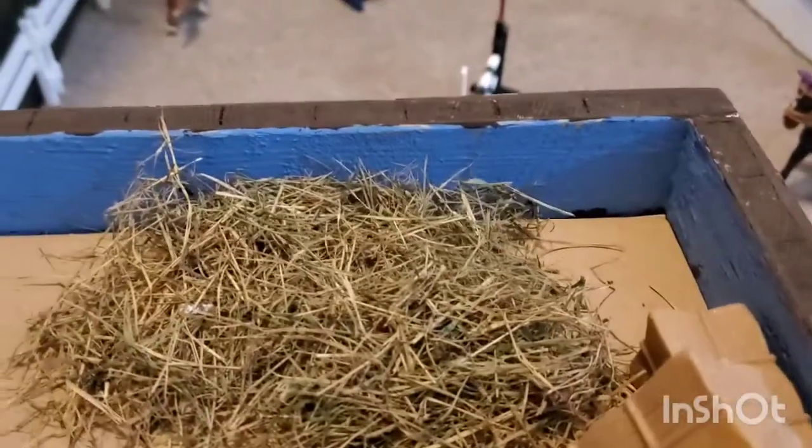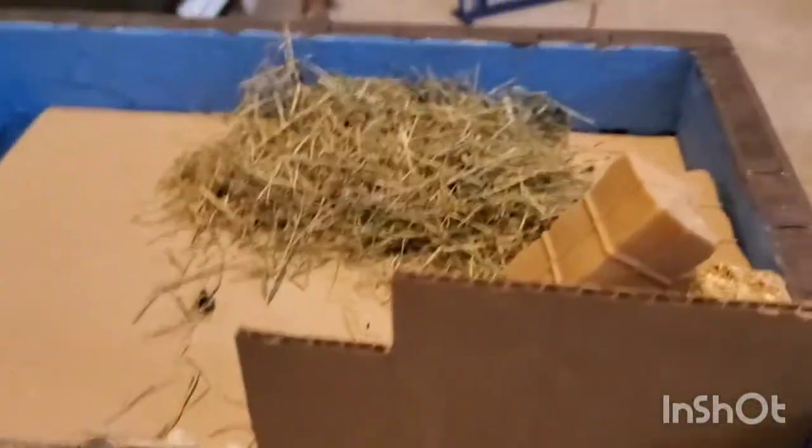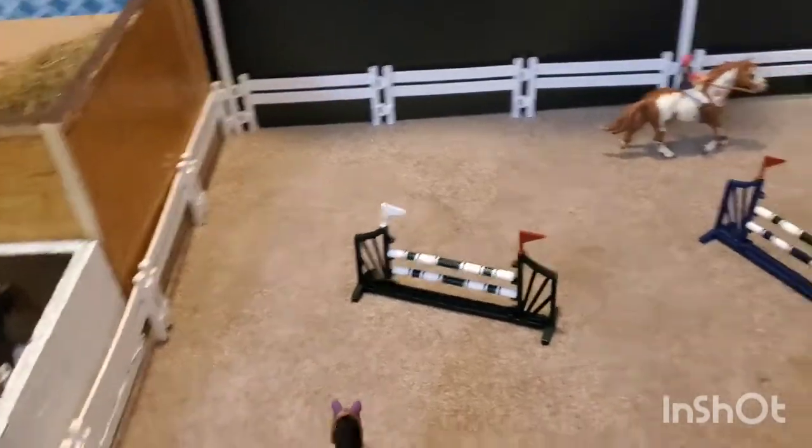Up here is the hay loft, which has some bales of hay, also some loose hay, and the ladder to get up and down. Coming over from those barns we have our arena.